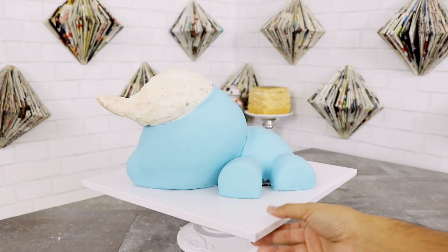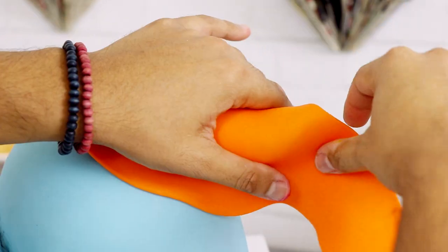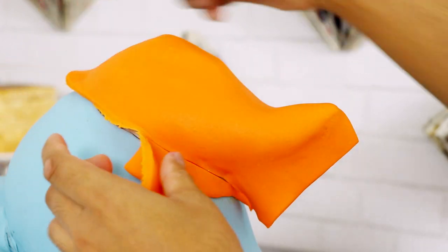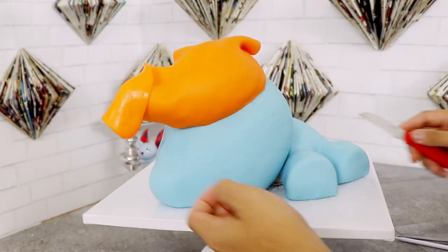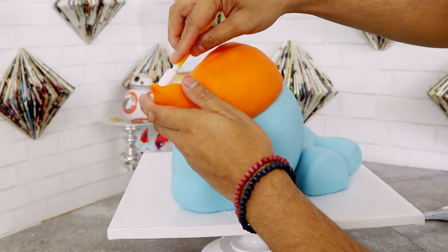Into the fridge this went again, and then I started to cover her mane. I'm covering her mane with some orange fondant. I did this in two parts because I covered each side separately — I wasn't actually sure how else to do it, but this worked out fine. After I covered the left side of the cake I used some fondant tools to make it look even more like a mane.